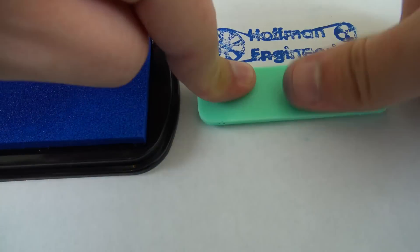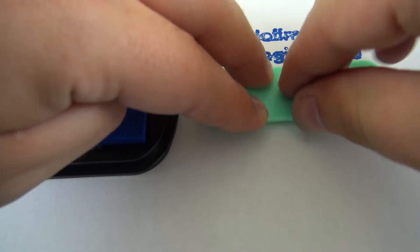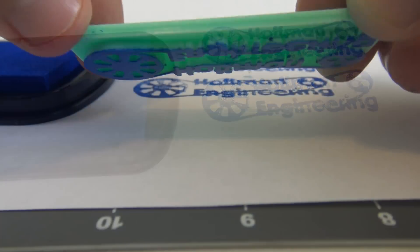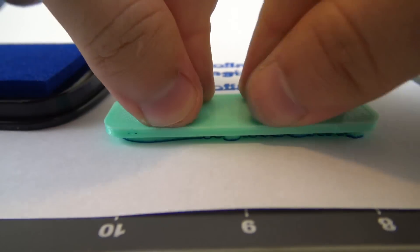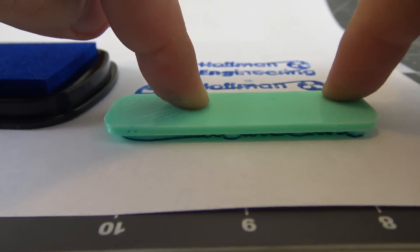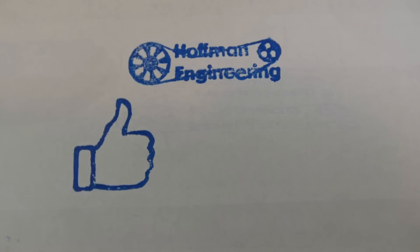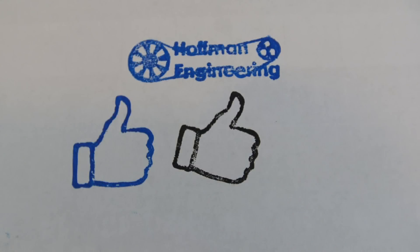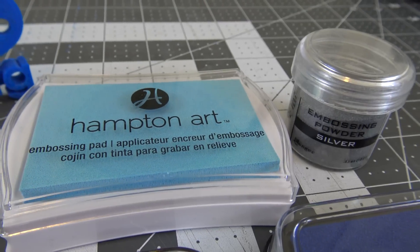The Hoffman Engineering logo ended up kind of spotty. I think that might be due to an uneven top surface finish — some more sanding might take care of that. But overall, the filament 3D printer made quick and cheap stamps that were actually usable. The ink cleaned off pretty well with some alcohol, which means you can easily switch between different colors of inks.